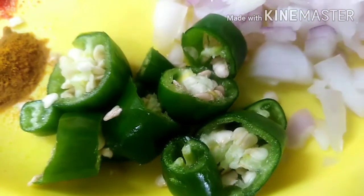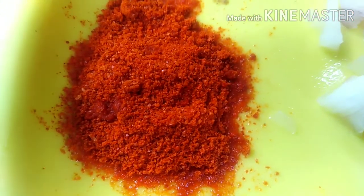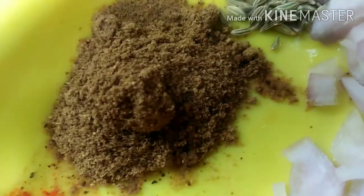Add 2 tablespoons of the sauce and 1 teaspoon of the sauce.